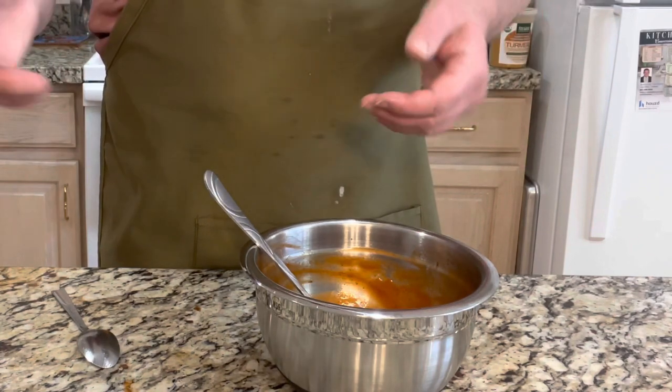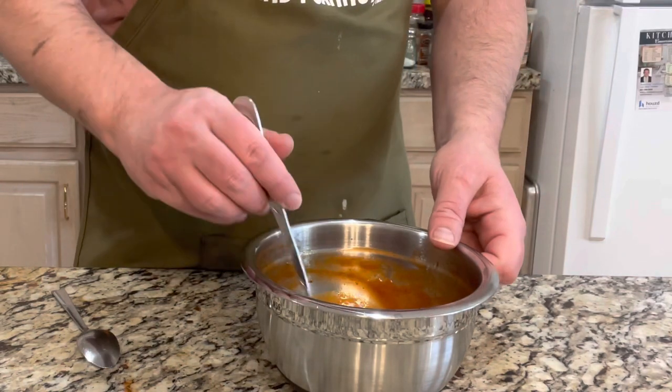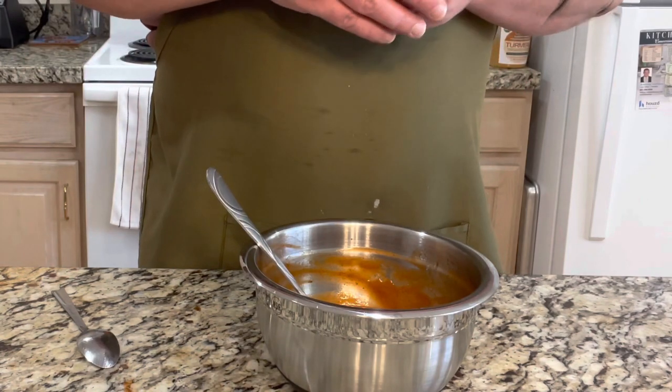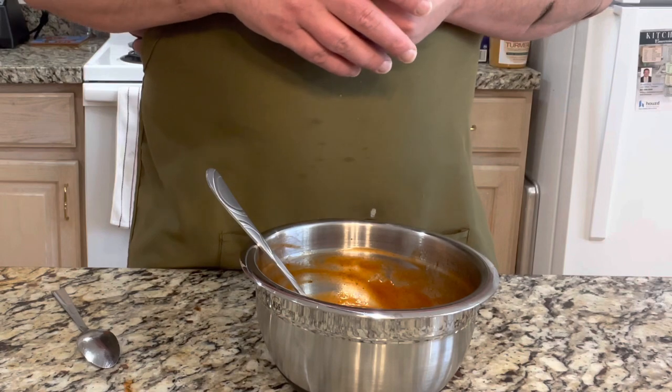You figure out the flavor profile that works for you. This is not a scientific experiment where you have to be precise — it's all about taste. So let's go ahead — I'll show you exactly how we're going to use this once the meatloaf gets done off the smoker. I'll see you there.